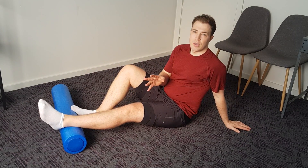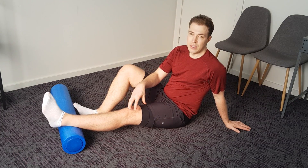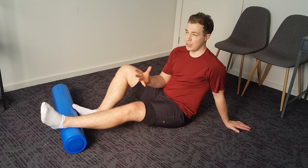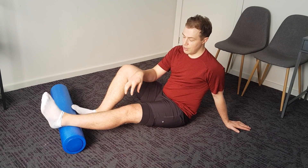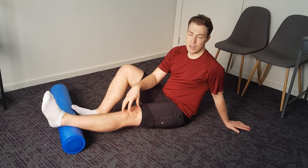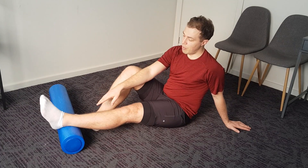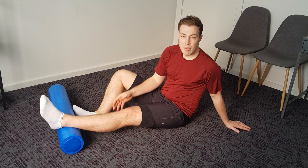I'm going to show you an exercise that's really good to help increase the extension in your knee — the ability to straighten your knee. This is particularly useful if you've just had ACL surgery; it's probably the most important, or one of the most important exercises you can do. Essentially what we're trying to do here is use the force of gravity to help encourage the knee to get into that straightened position, looking for that nice gentle hanging position. The foam roller is essentially just under your ankle or on the back of your heel, and that's just to lift the knee up off the floor.